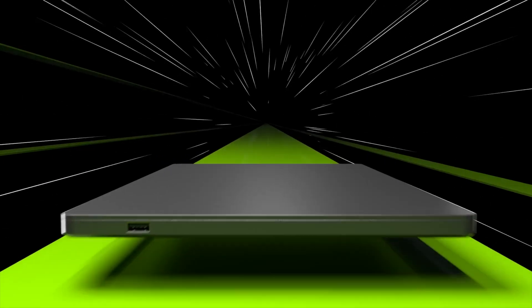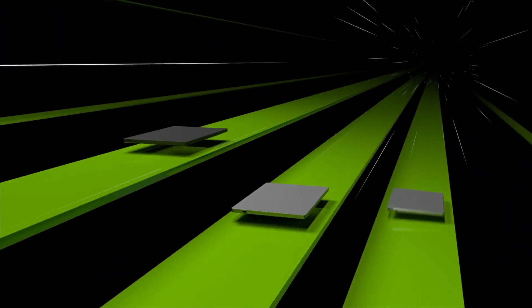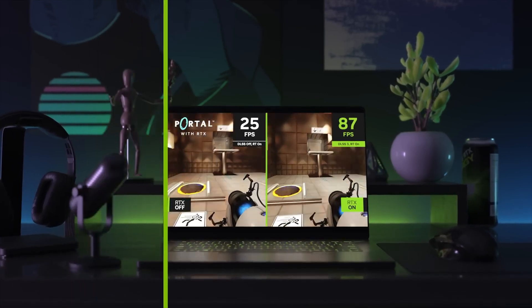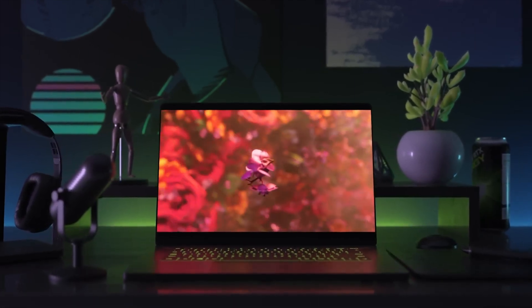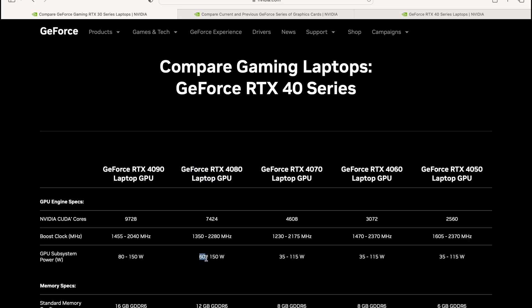It's a bit like how a 4080 got renamed the 4070 Ti — NVIDIA, you're a funny bunch. Anyway, let's get into the 4080 laptops because they are game-changing. The big deal is you can now have thin and light gaming or creator laptops with a much more powerful graphics card, because the RTX 4080 laptop can be configured down to just 60 watts.